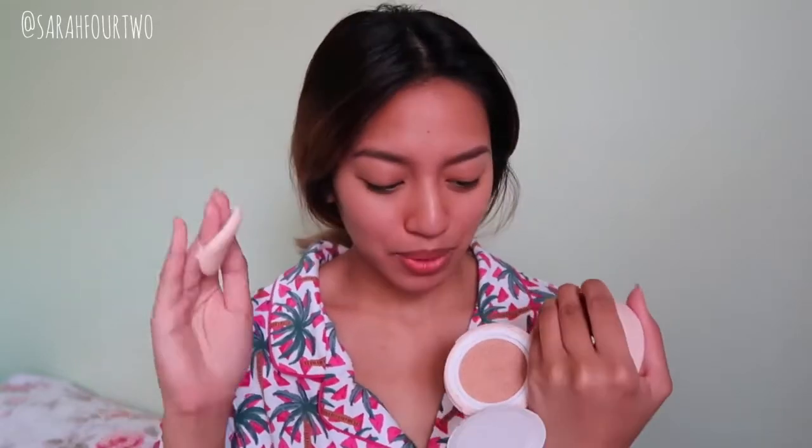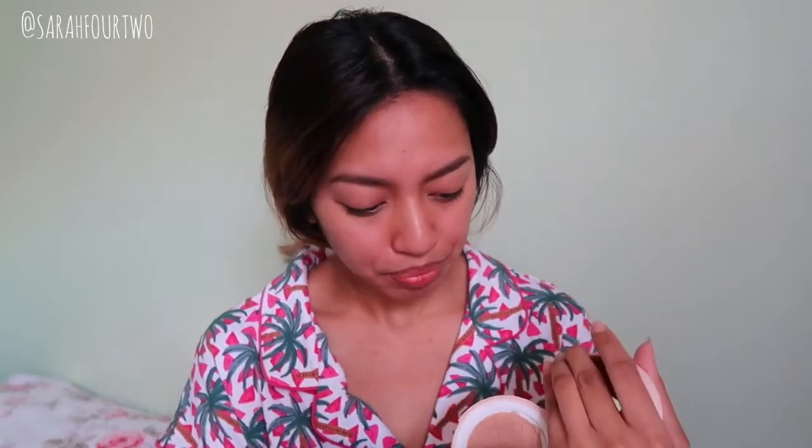The puff's clean. I'm going to dip in. I may have pressed a little bit too hard and coated the entire puff. This puff in particular is a little bit more on the dense side, so it does pick up a lot more. I guess I'm just going to pat it.